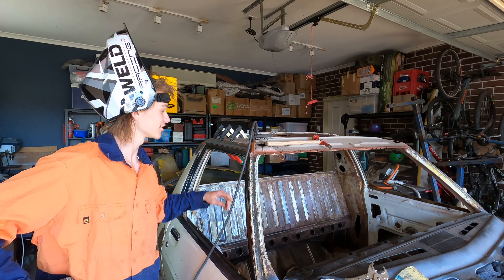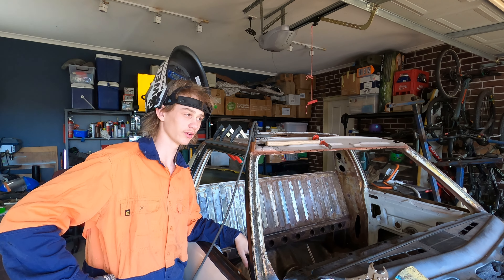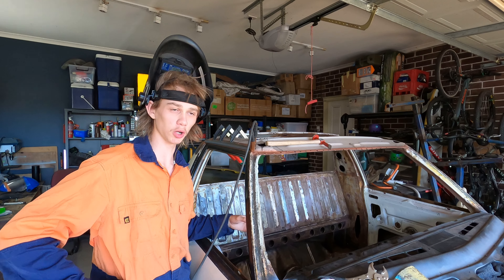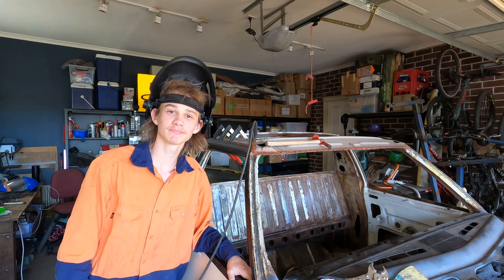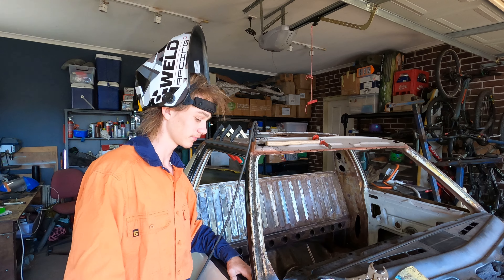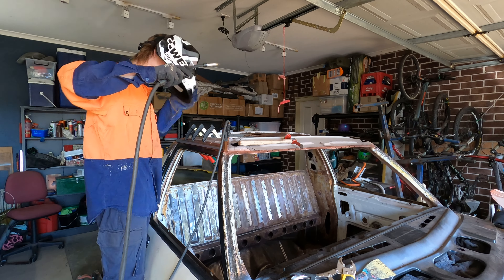I feel like a bit of an idiot — I just wire wheeled the copper off thinking it wasn't welding for some reason because it was just making a blob. Then I checked and the gas wasn't on — I forgot to turn it on. That was my little mistake but we'll learn from that. Now the gas is back on, let's hope this makes a difference.